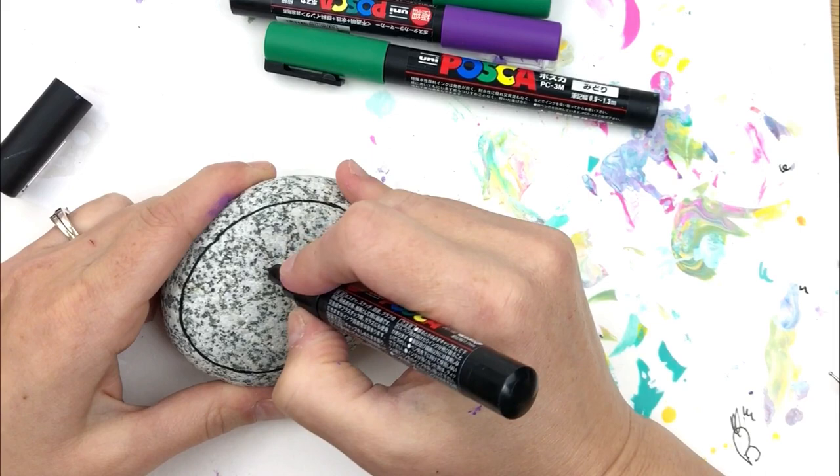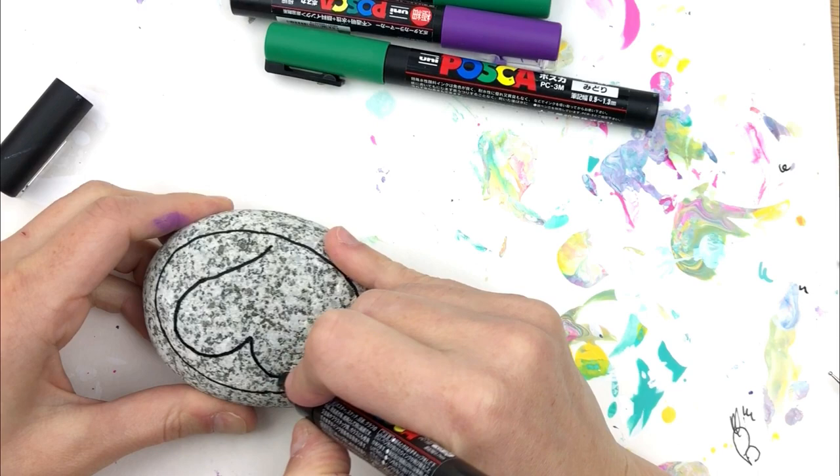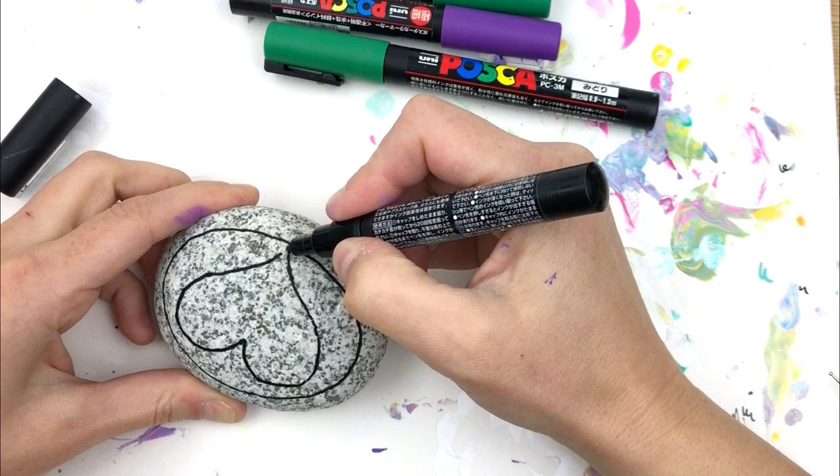I'm going to do a 3D heart, but you could do this with any shape you want. The inspiration for this is actually a childhood art project where you trace your hand on a piece of paper, then do horizontal lines through it in an arch, and it creates this fun 3D effect.